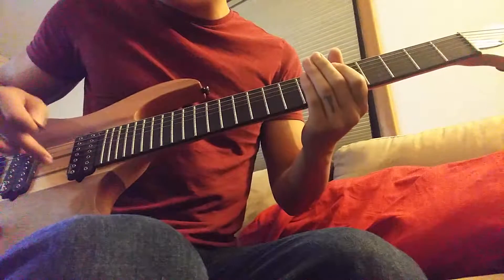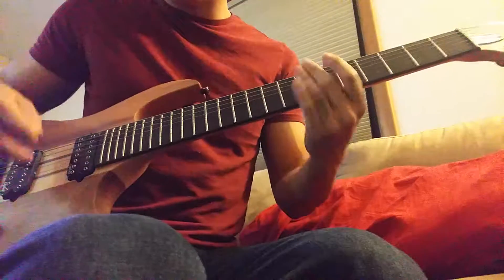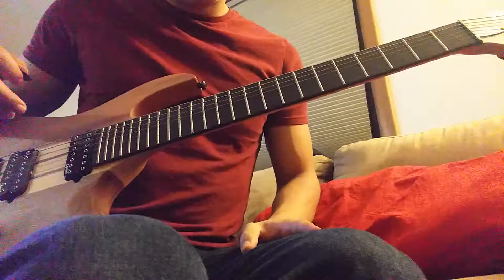The tuning is G, D, G, C, F, A, D. But if you have a 6-string, that's fine — just tune it down.